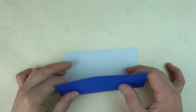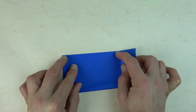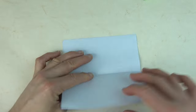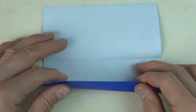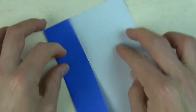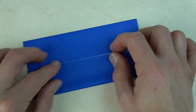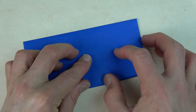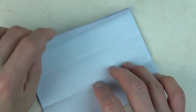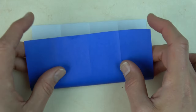Let's begin white side up and fold in half. Try to make really precise folds and crease sharply and unfold. And fold the bottom edge to the crease. Rotate and fold this edge to here. And unfold and rotate and fold in half in this direction.